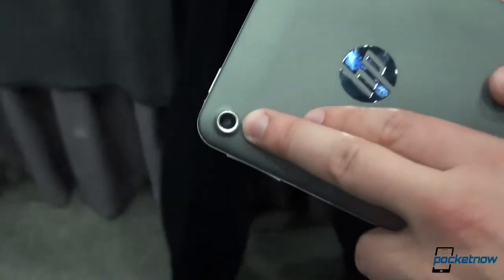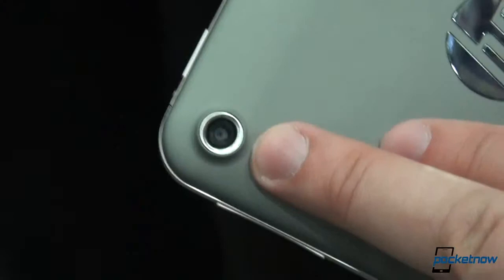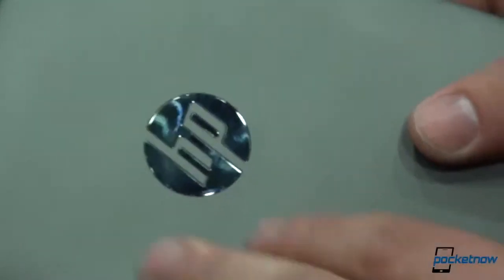The camera on the back is not present on the Nexus 7, and this one is quite low — only 3 megapixels. You can see the HP logo here, as it would have been on the TouchPad Go and as it was on the Pre 3 back in the webOS days.